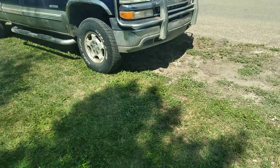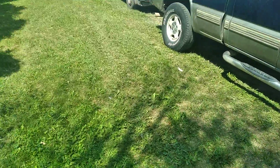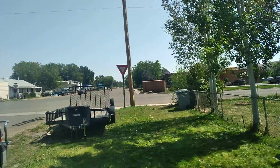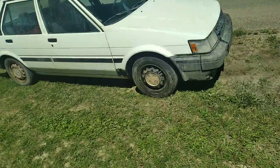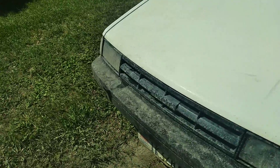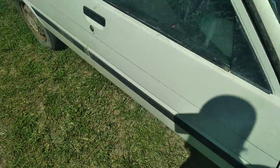Pretty short video today. I just wanted to go over the car as you can see up here. This is a 1987 Toyota Corolla — it's got a 1.6 four-cylinder carbureted engine, five-speed transmission.